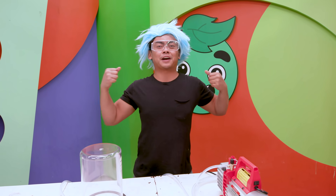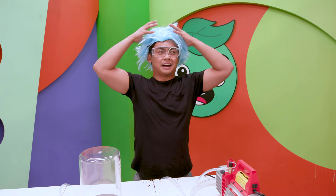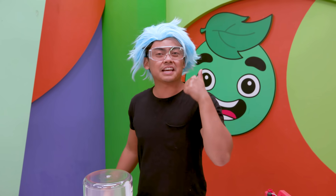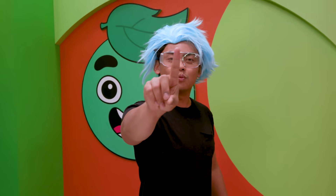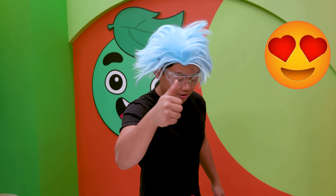But first, we need the proper attire. I forgot my lab coat, so you just got to deal with me here. I have my Rick wig. Let's give this video a big thumbs up if you love your mom. I love you, mom. Did you comment? Did you like it? Good.